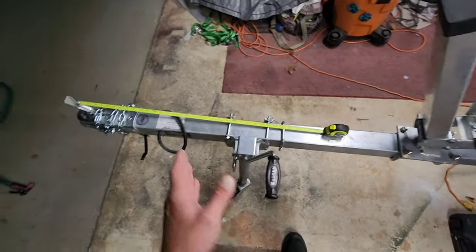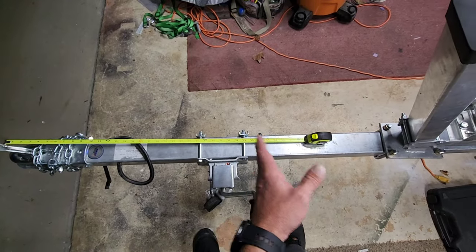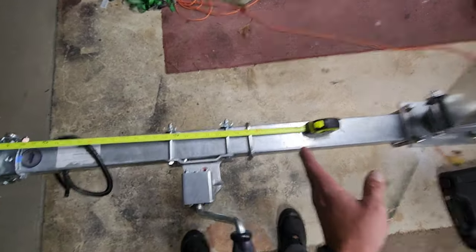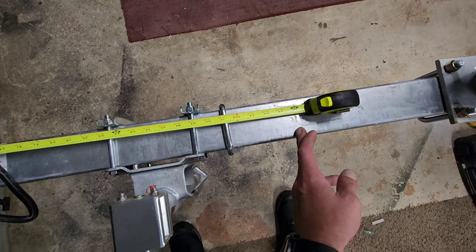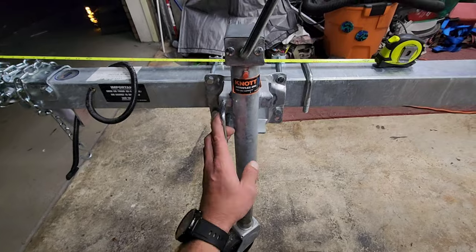First thing I've got to do is figure out where I want to mark this. How much do you want to cut off? How much can you cut off so it's not going to be in your way? We're going to cut about three feet off of this one. This is a pretty long trailer so I think that'll be good. We're going to have to move this thing first.